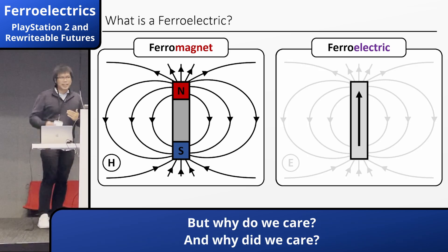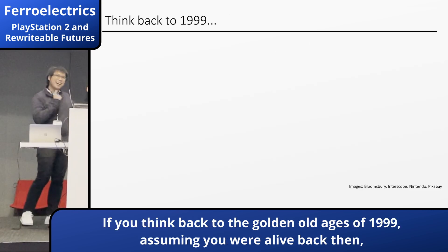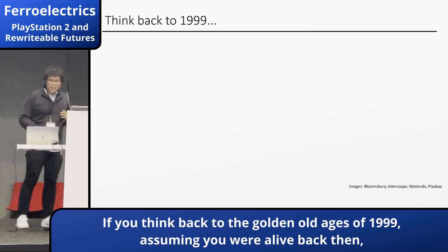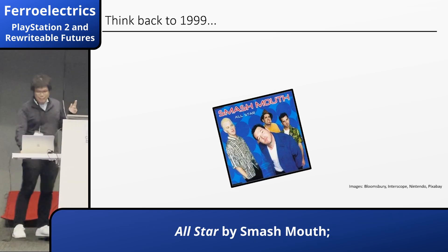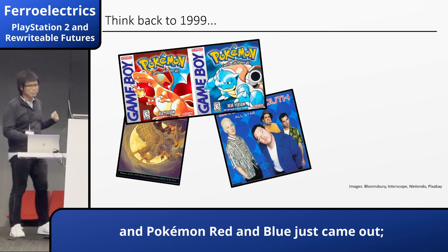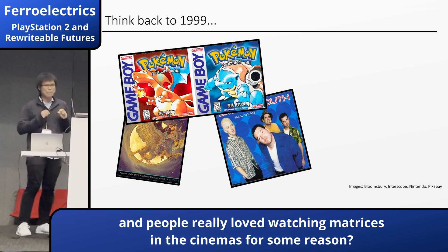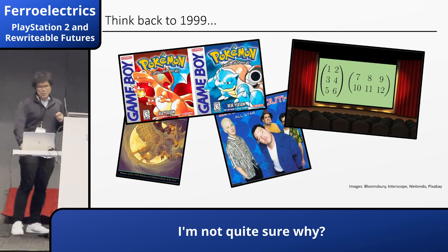But why do we care? And why did we care? Well, if you think back to the golden old days of 1999 — this year in your life back then — we had these awesome musical hits all started by Smash Mouth, The Prisoner of Azkaban was driving off the shelves, and Red and Blue had just come out with people watching agencies in the cinemas for some reason.